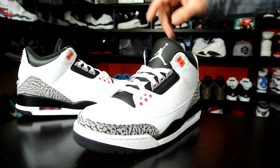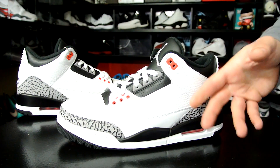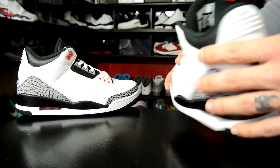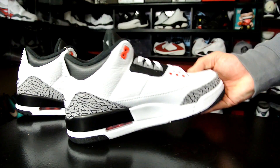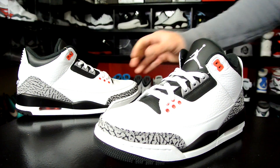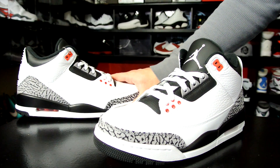I do like the white tongue on the other ones, but other than that I like everything else on these guys here. I definitely like the black lining as well — it's not gonna get dirty and stuff. That is pretty much it — just a quick look — and I really, really dig these.